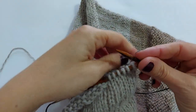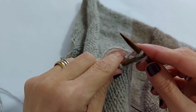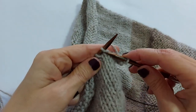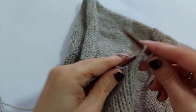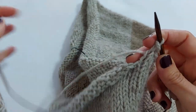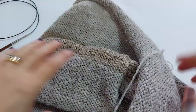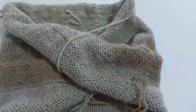Vedete, siamo verso la fine. Tagliamo la codina e il filo. E così abbiamo chiuso il nostro lavoro. Si è incrociato da solo, ovviamente. Dopo dobbiamo tagliare e nascondere un po' di codine.